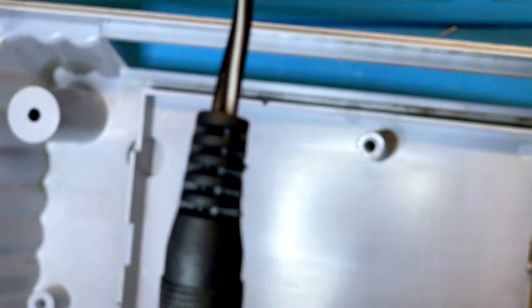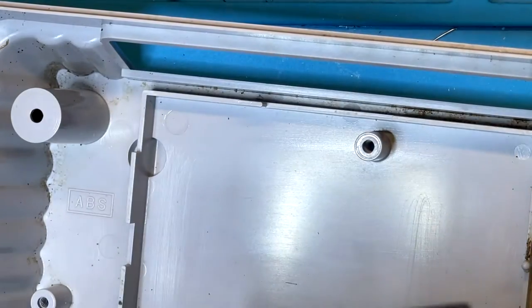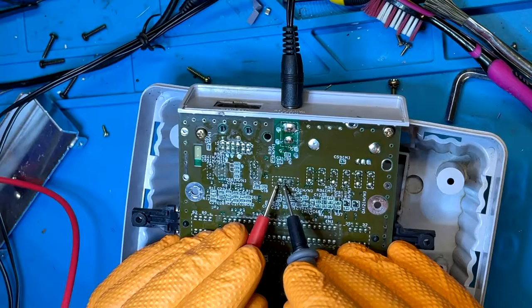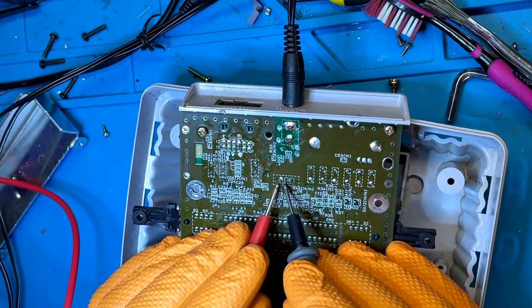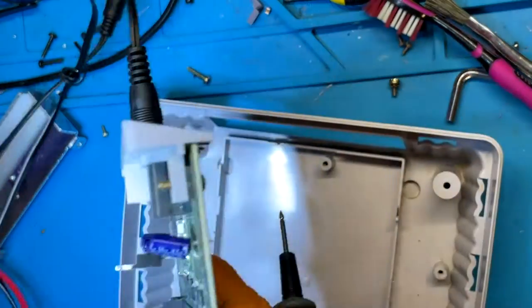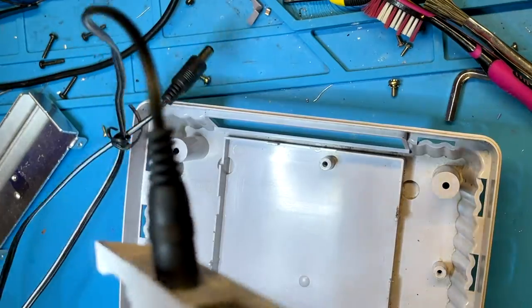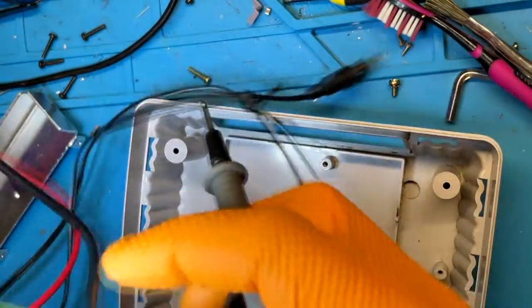We get nothing on the voltage regulator pins. That's interesting — I wonder if the switch might not be working. Let's try that real quick.